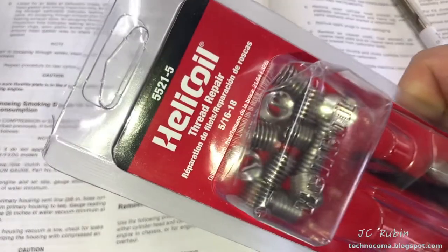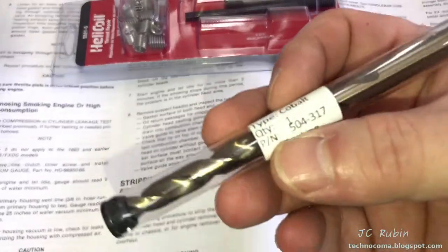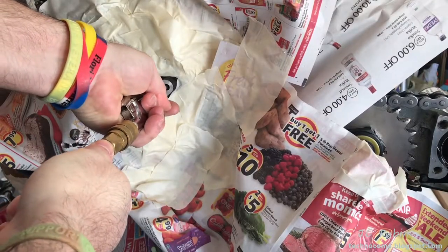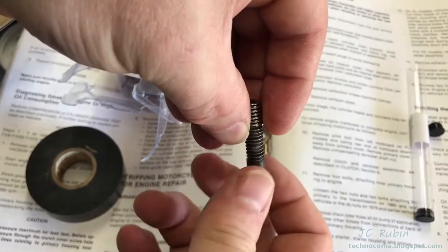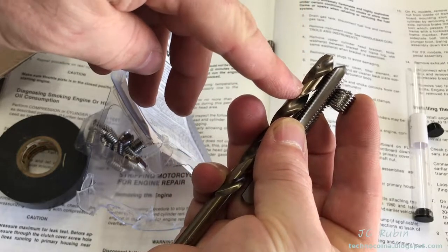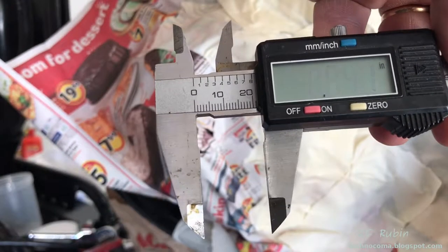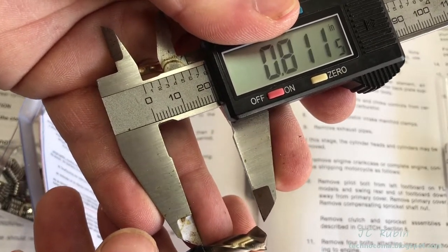I didn't have a Helicoil in 5/16-18 so I went out and bought one of those starter sets that came with everything, along with a drill bit to accommodate this - size Q, 0.322 inch. Everything has been dressed up so I don't get metal shavings in the stator. Before I forget I'll blow out any debris in there. I'll check that the bolt actually fits the Helicoil. I need to be deep enough for the Helicoil but not too deep as to blow through the engine case. I mark the depth with a piece of tape once determined. It looks like we have enough clearance by a little - the drill must be slow and perpendicular. You only get to do this once.